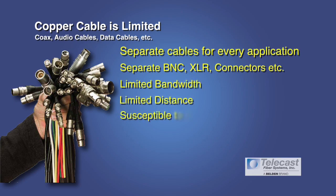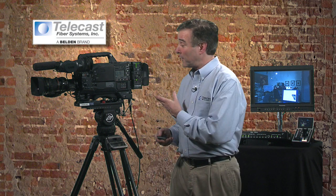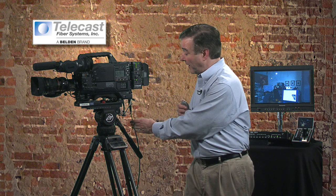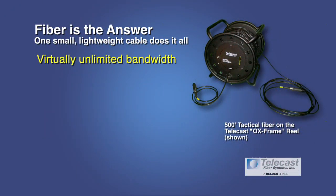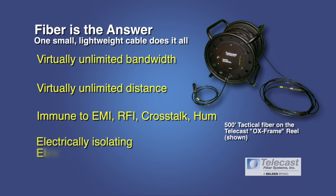You're also talking about susceptibility to electromagnetic interference such as RF, crosstalk, and hum, plus a cable bundle that's heavy, expensive to ship, and very fragile. That's why fiber optic systems were developed — systems like the Copperhead, where one small lightweight cable does everything. It gives you virtually unlimited bandwidth, unlimited distance, and immunity to all those electromagnetic interference issues, and it's electrically isolating so it eliminates any ground loop problems.